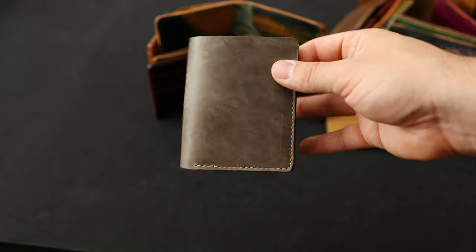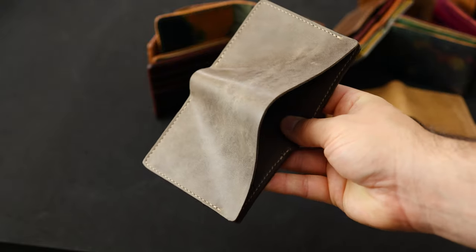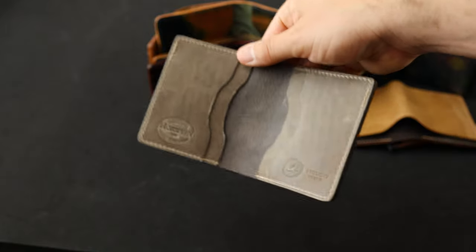Here's another one of our Tony the Ants — this is the Tall Tony in Stone Latigo, a really nice subtle brown-gray color. I'll give you a look at the interior here.